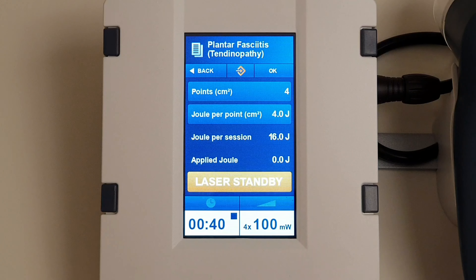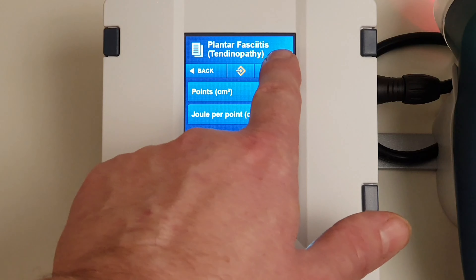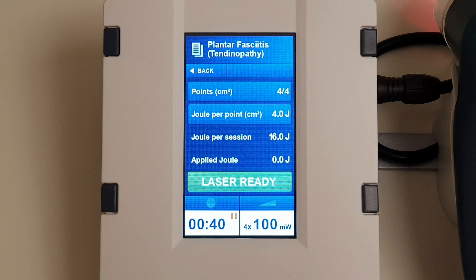Once we've selected our treatment parameters, we press OK and the laser is ready to begin the treatment. The actual on/off for the laser is on the probe itself, so we'll come back to that in a moment.